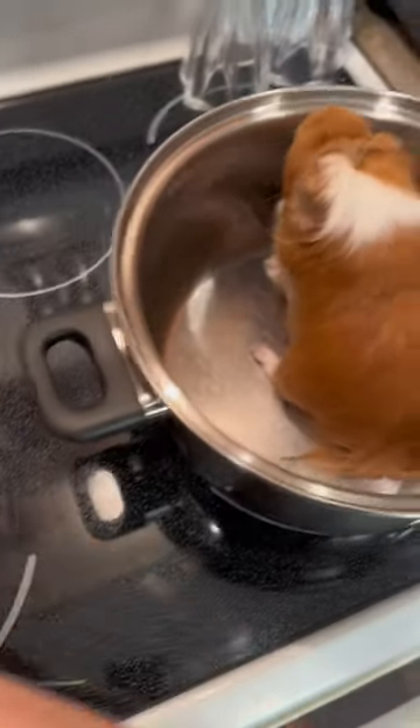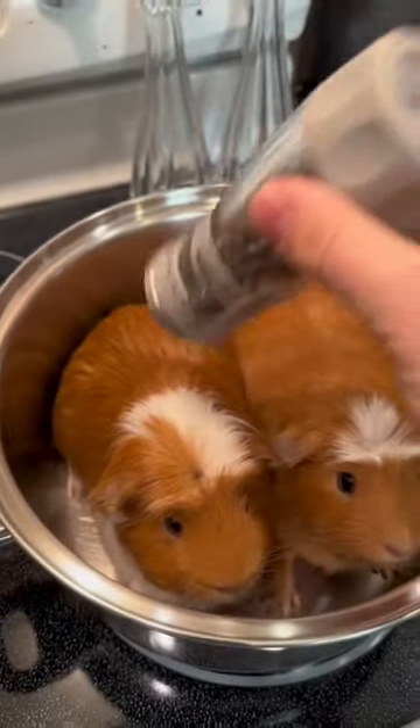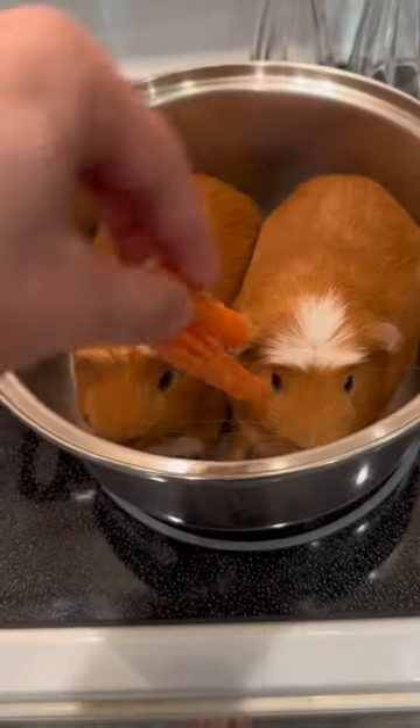How to cook your guinea pigs. Wait, he's cooking us! No, no, this is not what I wanted! No, no, it's okay little guinea pig, stay in there. Next, add some pepper. Throw in some carrots to keep them quiet.